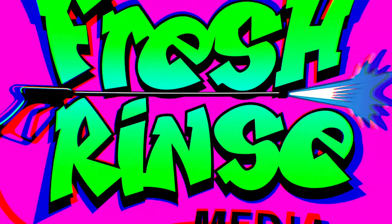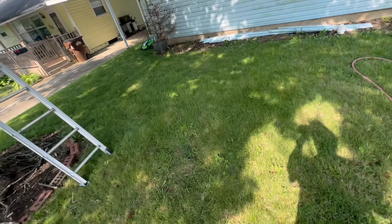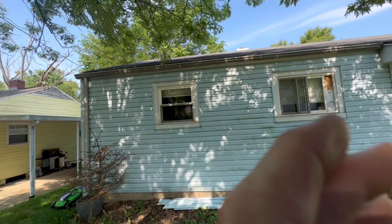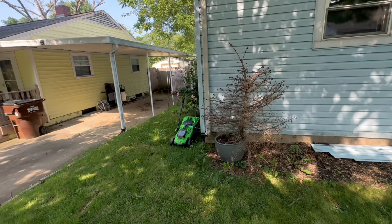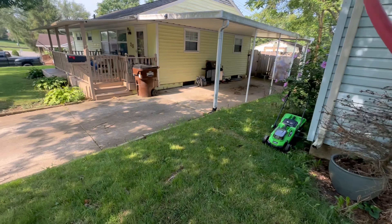Today we are roof washing. This should be fun. Out in Ohio where the rent's a fly. Got a man named Mike, he's your wash guy. House wash, roof wash, driveway clean. Mike Carmody's king of pristine scenes.